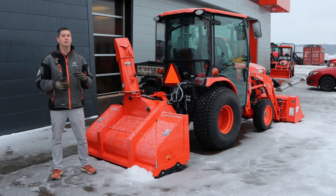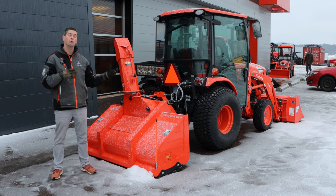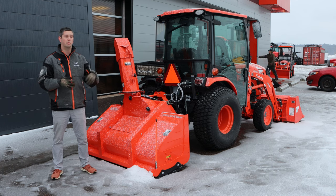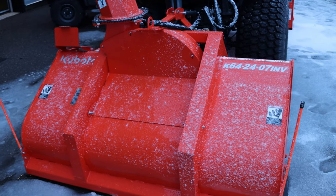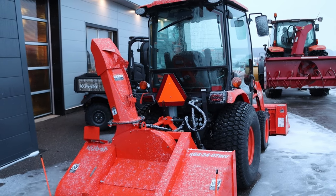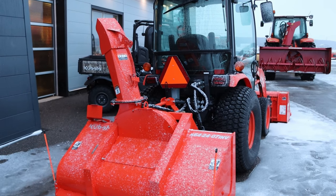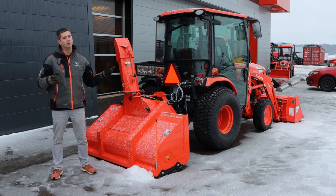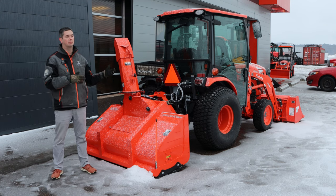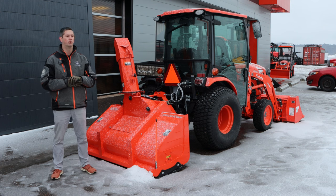A little bit of the history on the hybrids: a company called Cyclone came out with the hybrids approximately five or six years ago. Since then some snowblower companies were very quick to adapt, whether it be Normand or Pronovost, who jumped on board really quickly. The reason for that is because these blowers are awesome. They're a much better blower than what the classic inverted were.